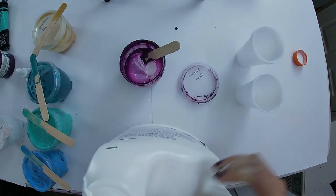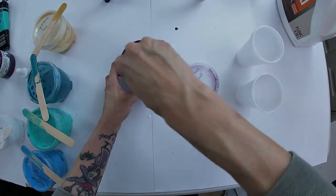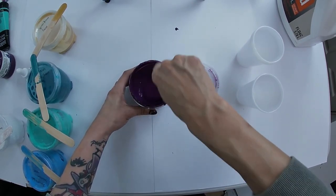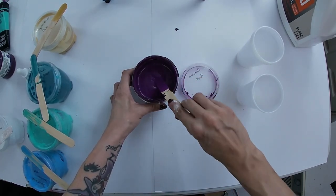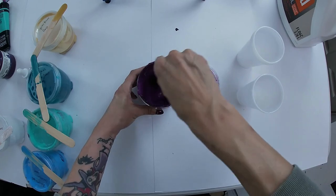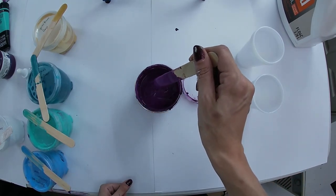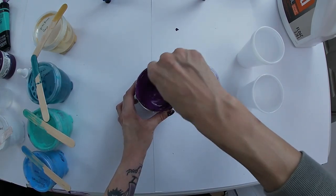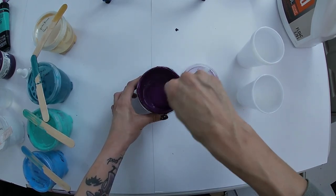I'll add a little bit more Flowtrol just to help it out. Flowtrol naturally creates cells on its own - it's like a paint extender and a pouring medium. It's like PVA glue because a lot of people use glue in their pouring recipes; I use Flowtrol. It's easier to go like this and stir it back into the paint. This is still super thick for what I want, so I need to thin it out - trying to make my paints runnier to help with flow, but not too runny.